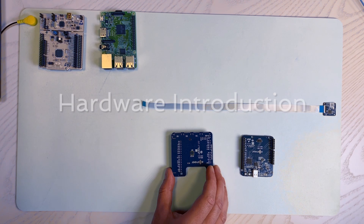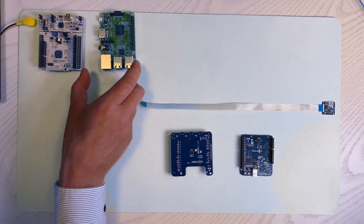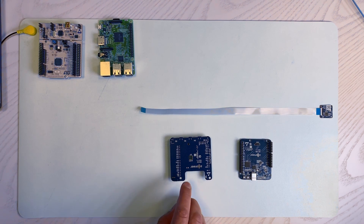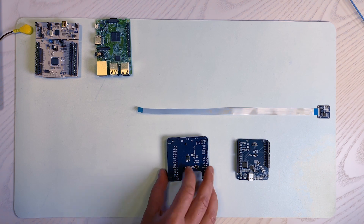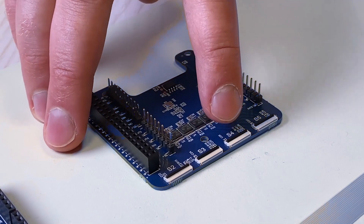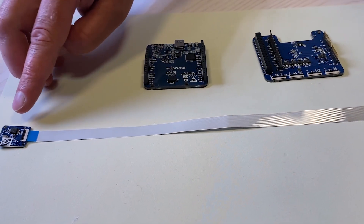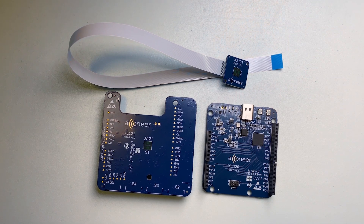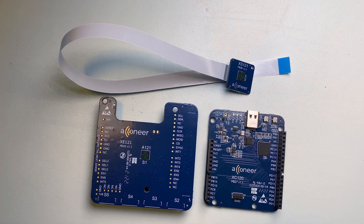The XE121 evaluation board is intended to be used together with the XE120, a Raspberry Pi, or an STM Nucleo64 or Nucleo144 development board. The XE121 is equipped with one fixed A121 pulse coherent radar sensor as well as four flat flexible cable connectors to which XS121 satellite boards can be connected. The flex cable solution enables a wide variety of use cases involving multiple radar sensors and facilitates proof of concepts, since the radar sensor board placement is not limited by the size of the evaluation board.